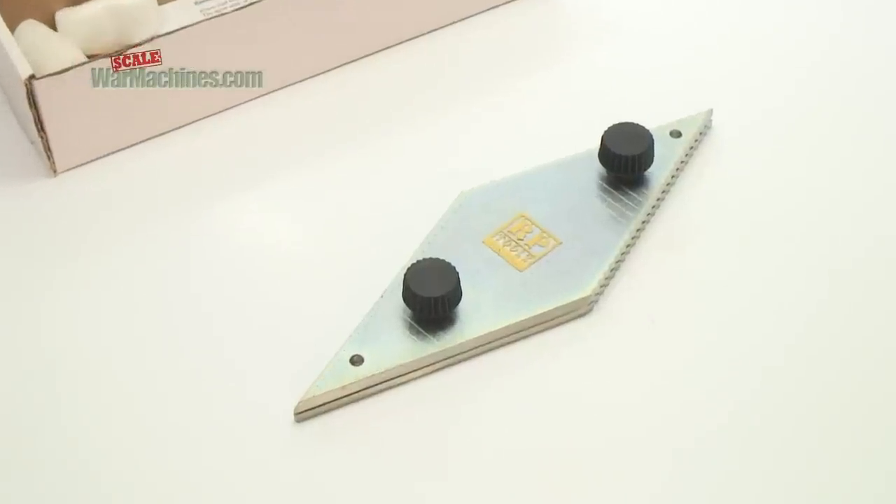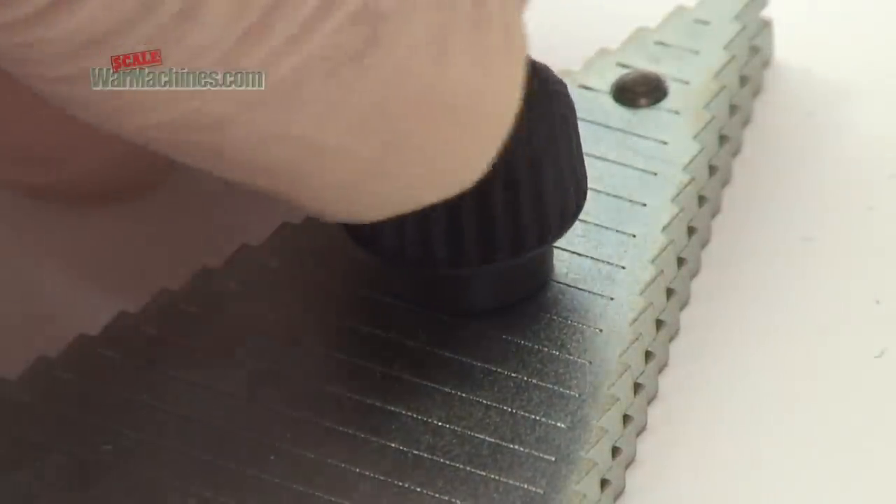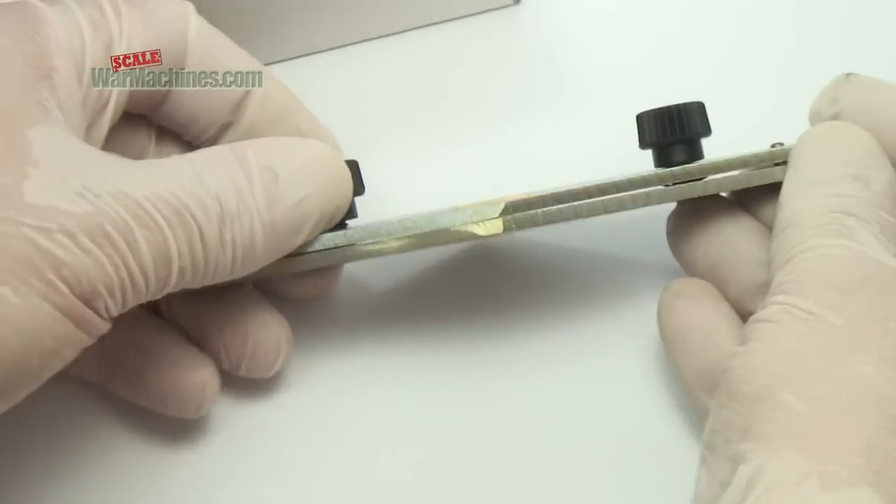Enter the Handle Bending Tool. This nifty little device will help you to make perfectly proportioned grab handles, time after time.